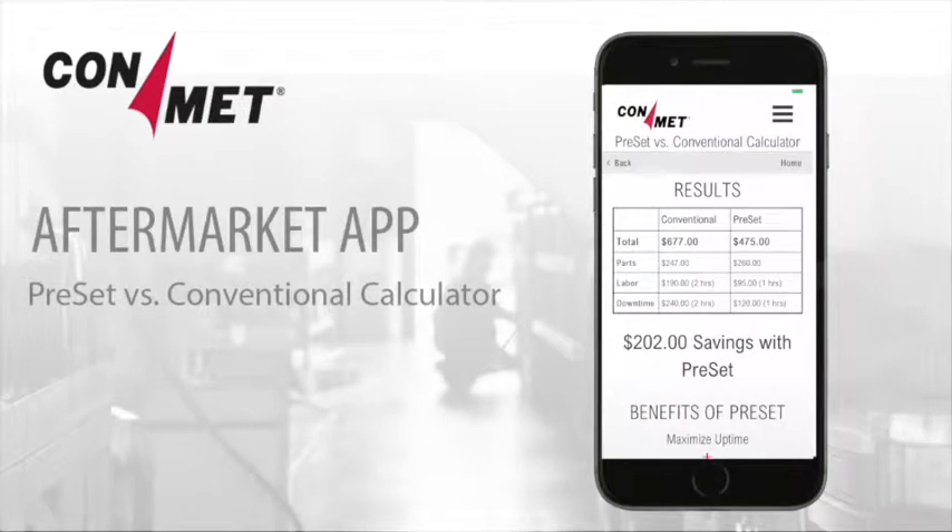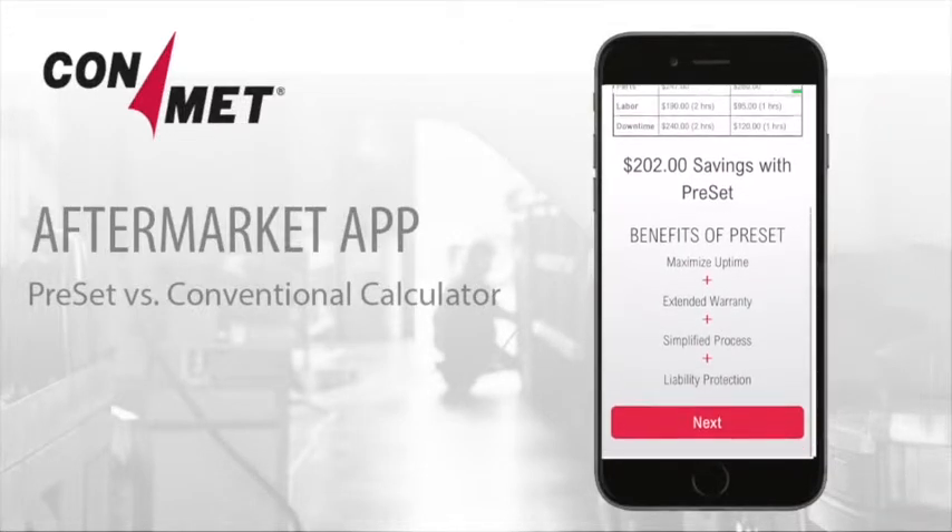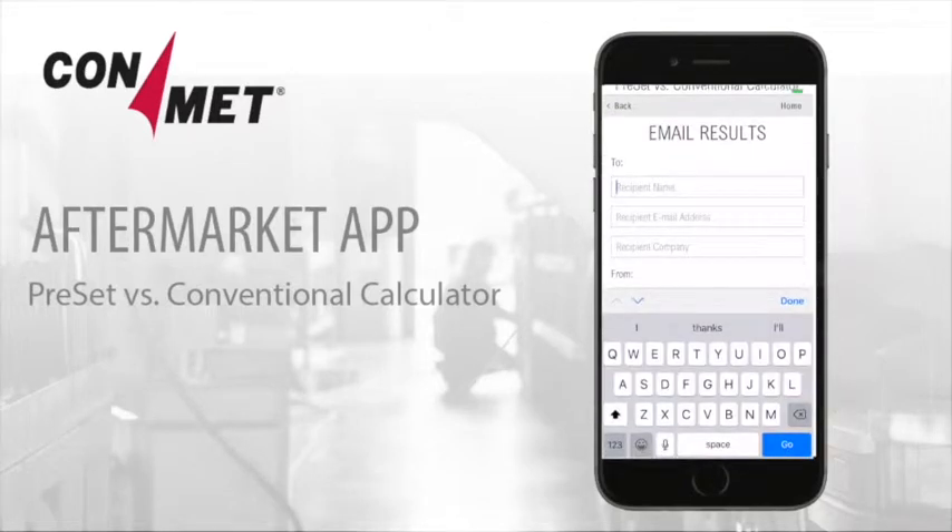Click on Calculate to see the table that compares the cost of a conventional hub versus a preset hub. Besides being less expensive, the preset hub offers additional benefits that aren't covered by conventional hubs. Just like the Replace calculator, you can email the results of your comparison to a customer or decision-maker.